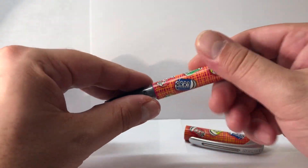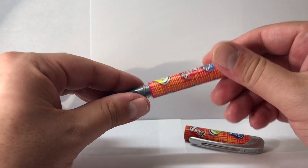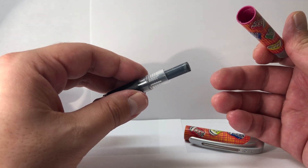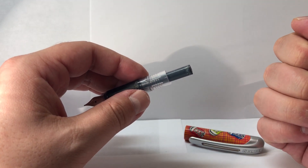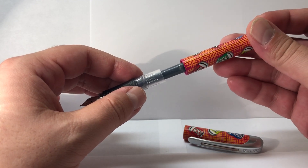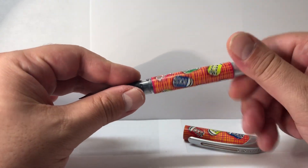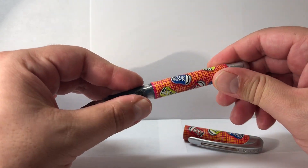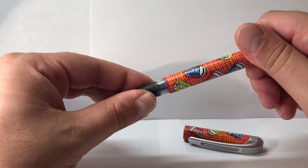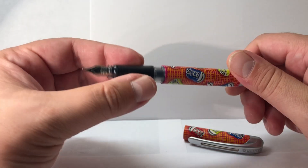If you open the cap, we have the ergonomic rubberized grip, and the rest of the barrel. Opening it up, it comes with a simple small standard black ink cartridge. On the inside you can also store a secondary cartridge the other way around, but I just have the one that came with the pen. When you twist it back on it makes a click, so you know it's fully closed.